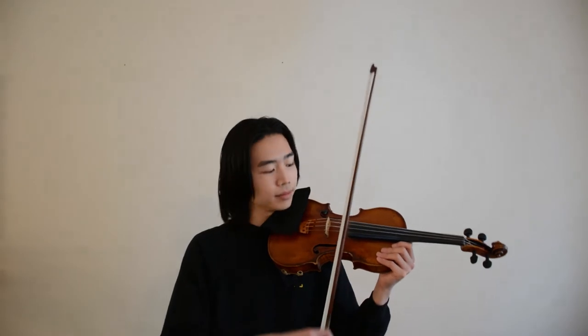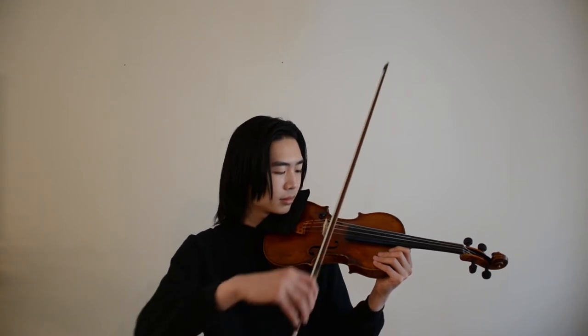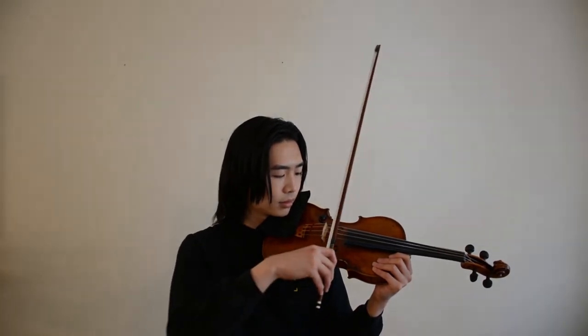Let's start with our open A. So even though we don't need to retake in Mirror Image, it's always good to practice that motion to help guide your bow arm in an organic way.